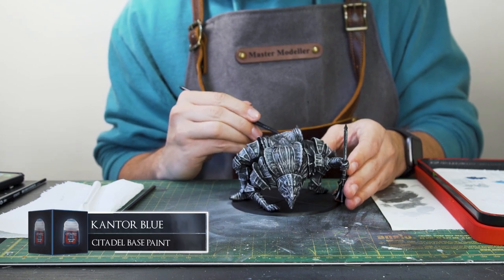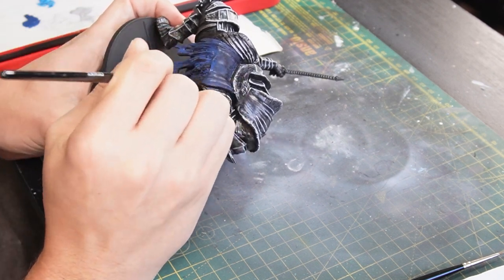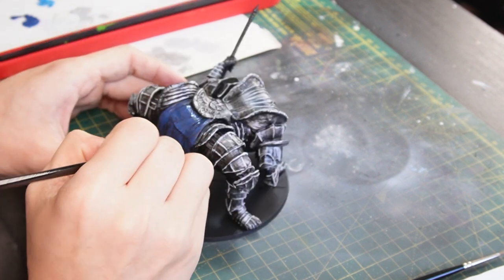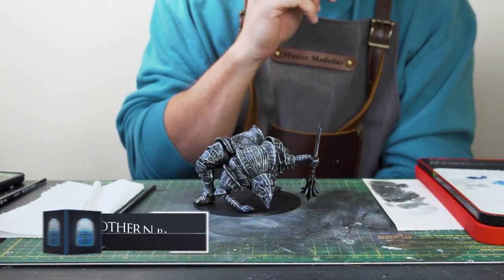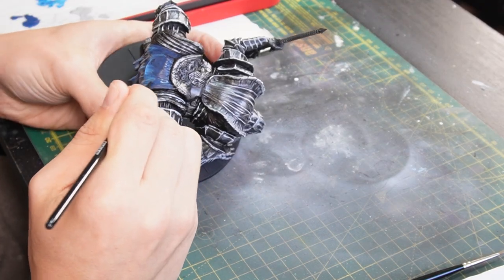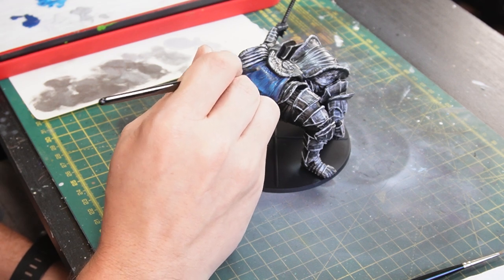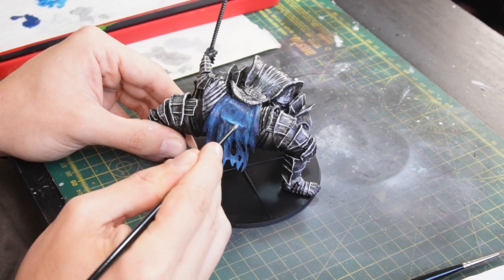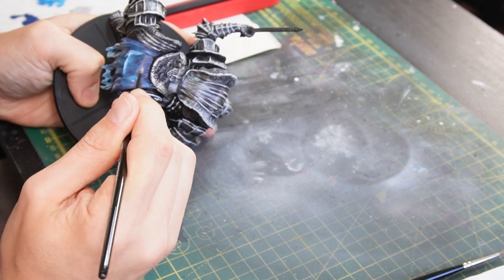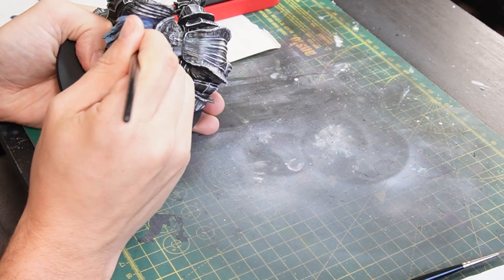Then for the cloth at the back — in the actual game I think it's a very dark colour, almost black, but because this model is mostly just armour I want at least some pop of colour, so I'll be basing it with some Cantor Blue, just nice and thin. Then I'll be wet blending on some Lothan Blue for the highlight colour, focusing this brighter colour around the edges of the cloth and blending outwards to the darker middle. I think the blue sticks with the cold tone of the boss while also giving this nice little pop of colour that this kind of miniature needs.